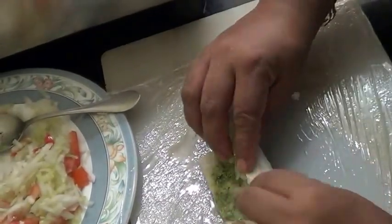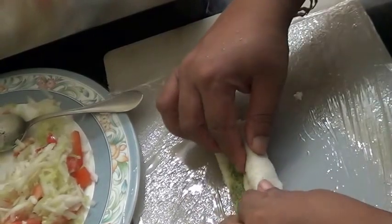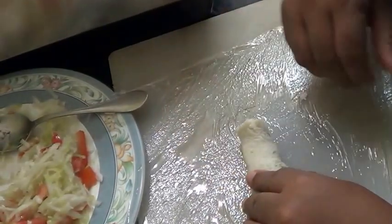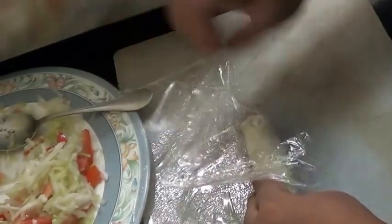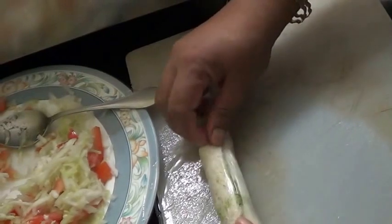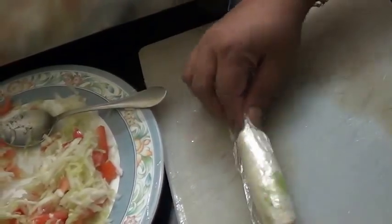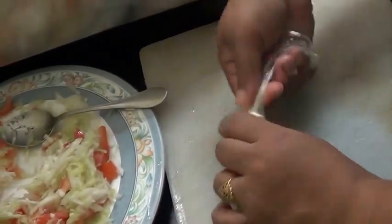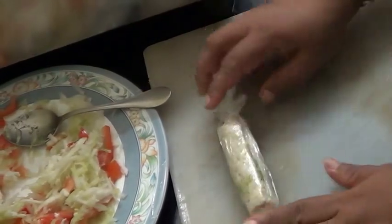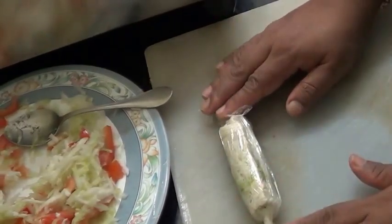Now roll this. With the help of plastic wrap, roll it again. Then refrigerate for about 10 to 15 minutes.